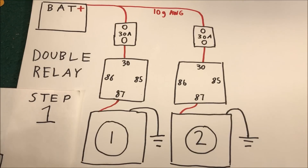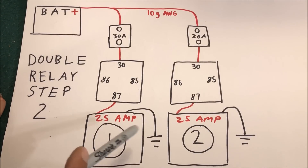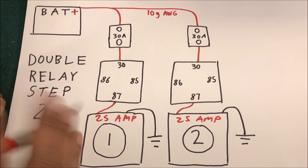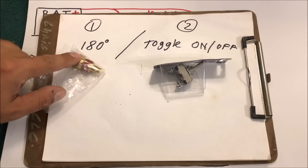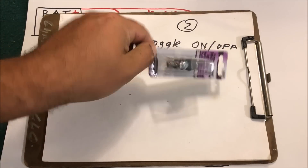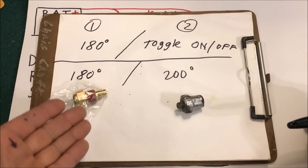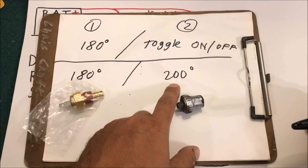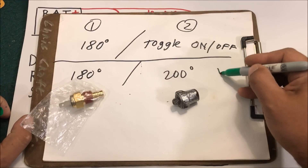The second step is figuring out how you want to turn your fans on. Both fans pull about 22 amps, so you don't want to turn them both on instantly with a toggle switch. A common setup is the first one turns on when the sensor hits 180 degrees and grounds out the switch, and the second uses a manual toggle override. Alternatively, use a 180-degree sensor for the first fan and a 200-degree sensor for the second fan.